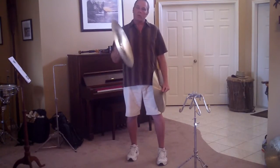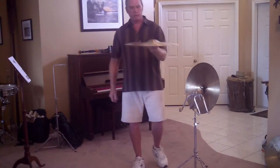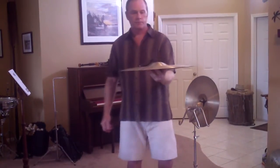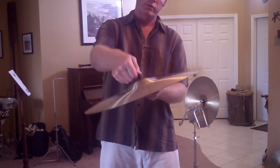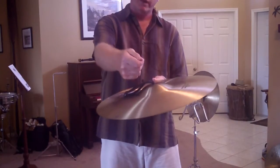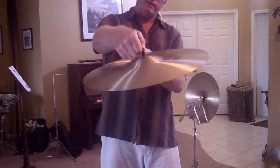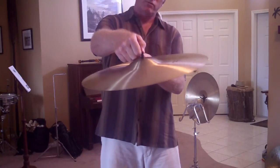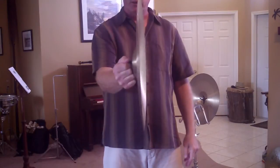Let's talk about how to hold the cymbal. Now, there's a leather strap on this cymbal, and I hold the cymbal between my thumb and first finger about an inch back from the dome of the cymbal, or the bell, and I hold it like that.